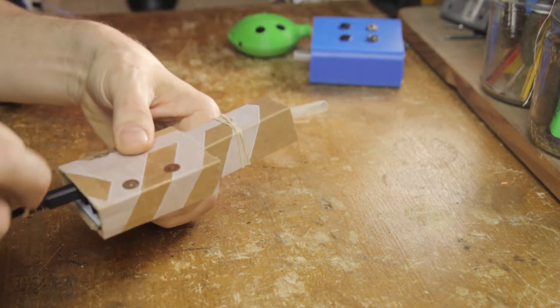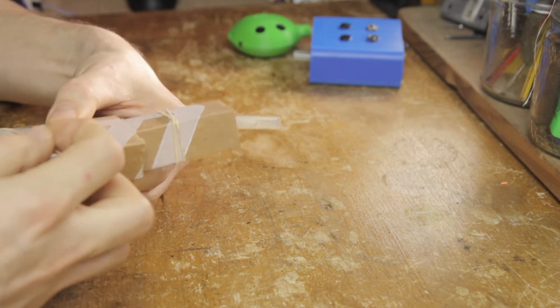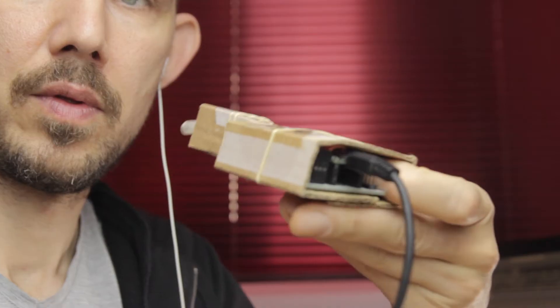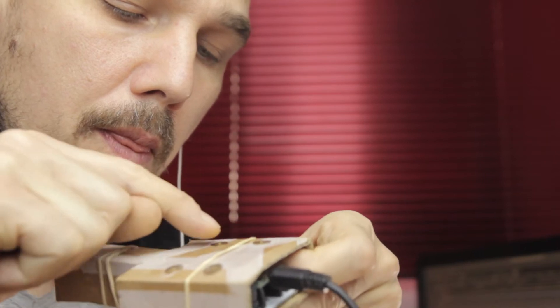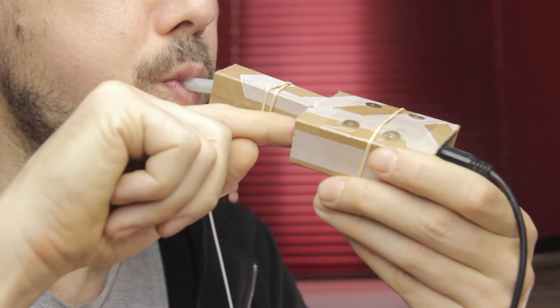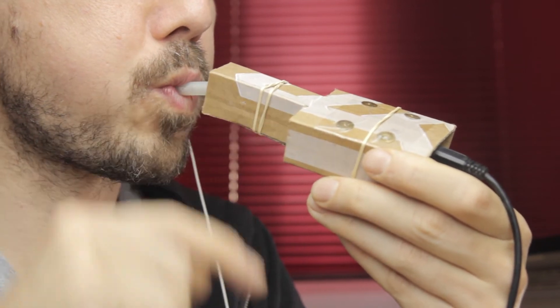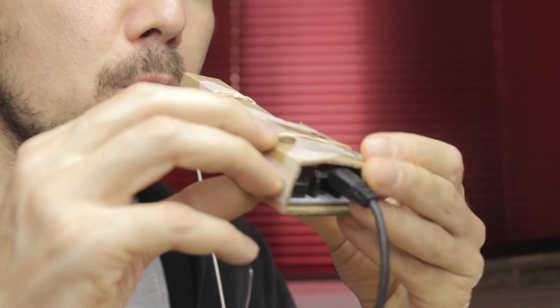Keep in mind that both the capacitive sensors in the keys as well as the analog breath sensor have a range to them. When you calibrate them, you define what part of that range will be used as you play. A very slight touch on the keys at calibration, for example, will mean that they will also activate easier when you play. This is not recommended, because if you leave the keys very sensitive in this manner, they also start becoming sensitive to noise. Better to go for a sort of medium pressure.